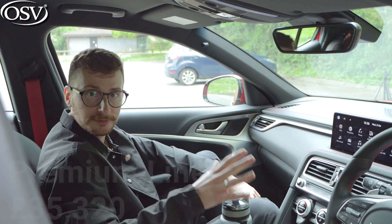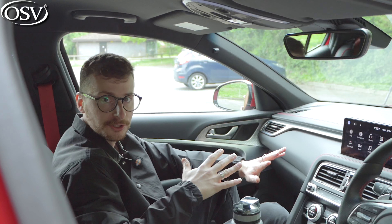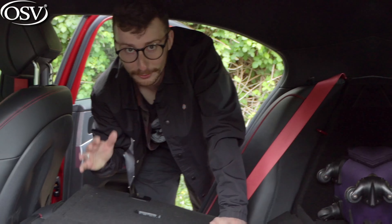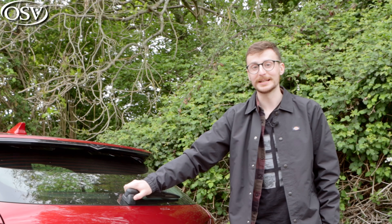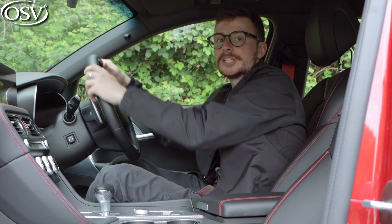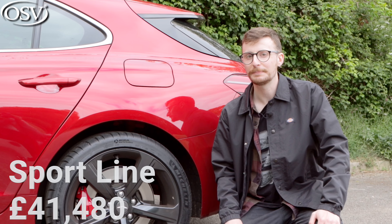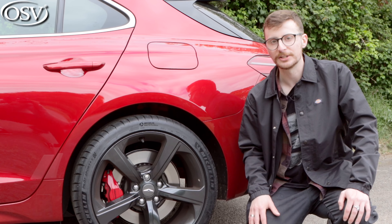Overall, it's a good interior — especially that front space with the advanced technology, logically laid out dash, and high quality materials. Premium Line models start from £35,320, giving you the 10.25-inch Navi display with DAB radio, Bluetooth, Apple CarPlay, Android Auto, 40-20-40 split rear folding seats, and an electric rear tailgate. Mid-range Luxury Line models start from £40,300, adding heated steering wheel, heated front seats, and a premium air filter. Top-spec Sport Line models are £41,480 and give you a sportier exterior design with red Brembo brake calipers and larger 19-inch alloy wheels.